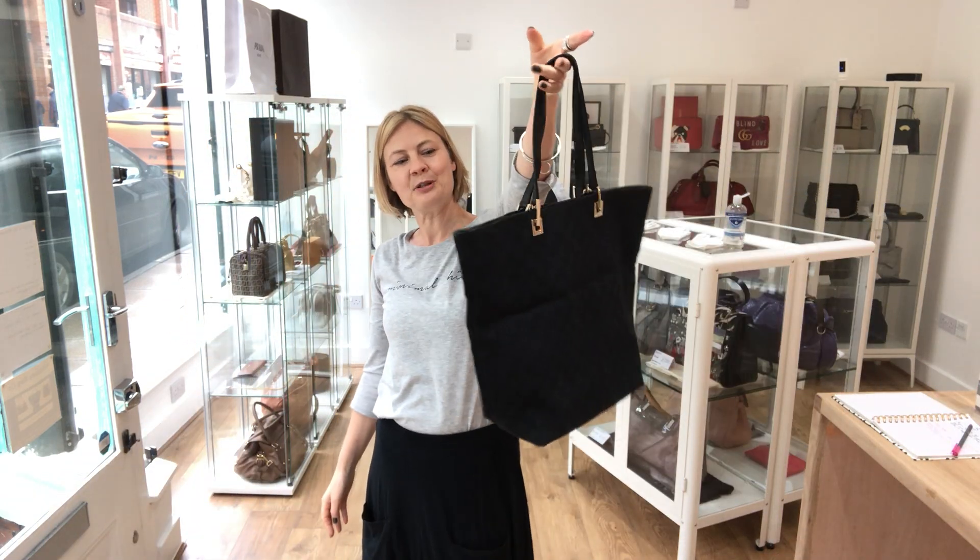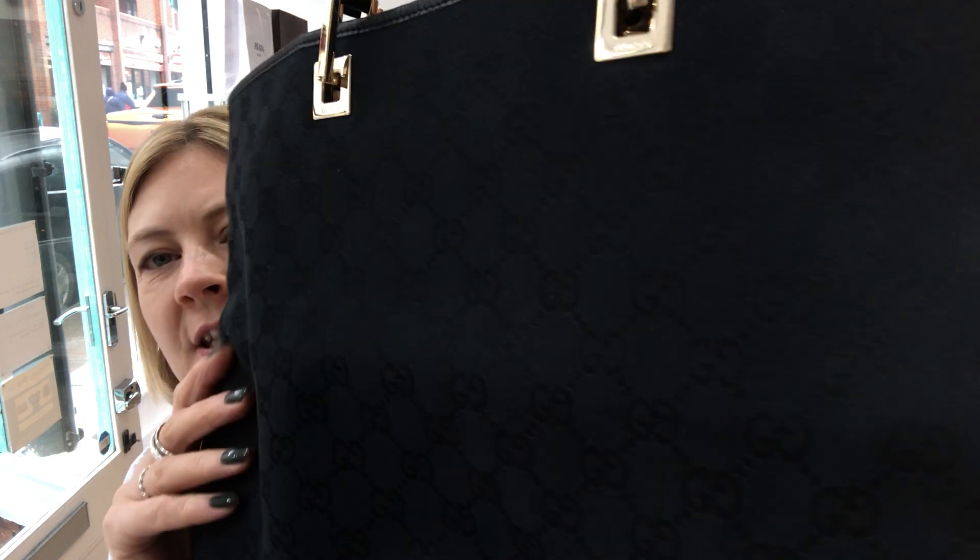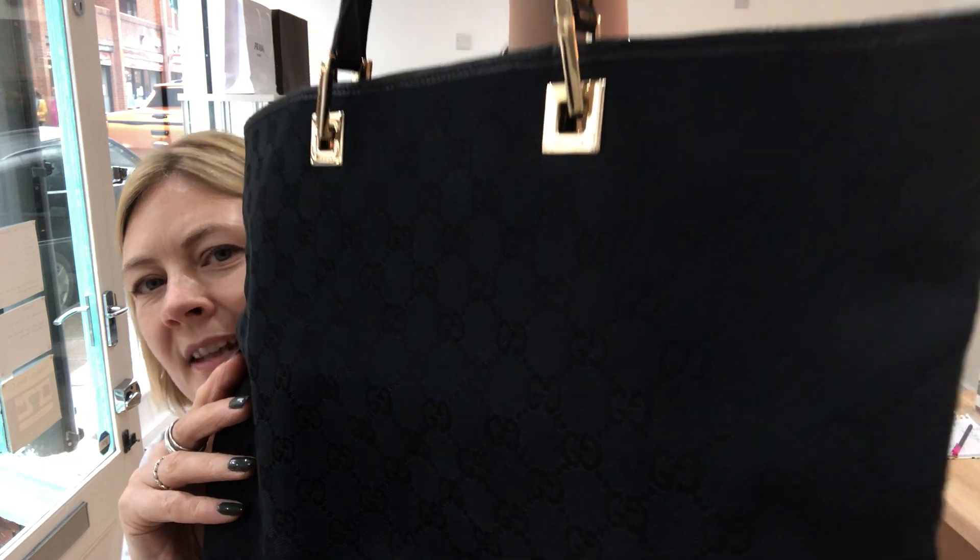I've got Gucci for you today. Beautiful black Gucci tote, Gucci canvas with the gorgeous Gucci fabric.